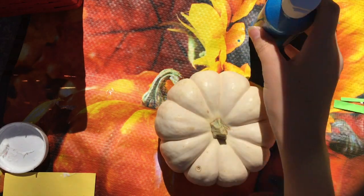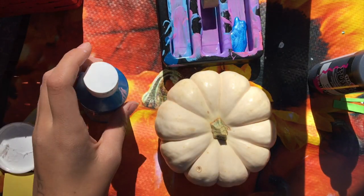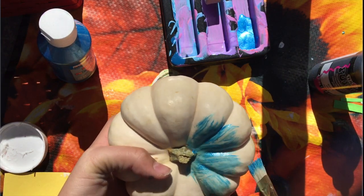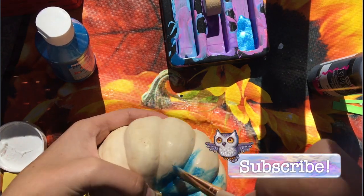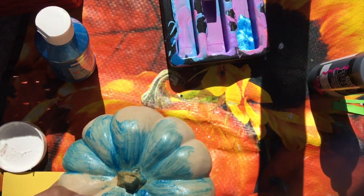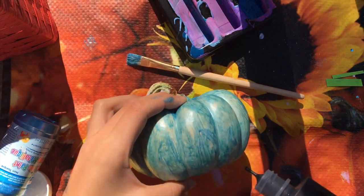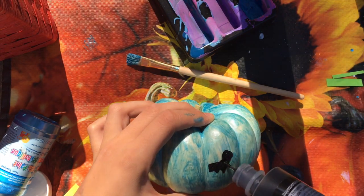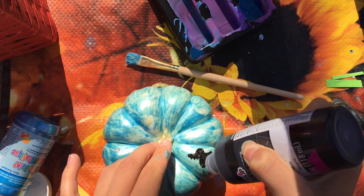For this easy bat pumpkin, all you're going to need is some metallic blue paint and some black puffy paint. Start by painting your whole entire pumpkin this blue metallic color — you can also do purple or gray, but I chose blue because it contrasts well with the black. You might need another coat because metallic paint can sometimes be thinner than regular paint. Once it's all dry, you can start making bats all over your pumpkin using the black puffy paint. Just do little bat shaped silhouettes — it's super simple and you can put a lot on the pumpkin to make it look really good. After you're done, let it dry and you're all good.